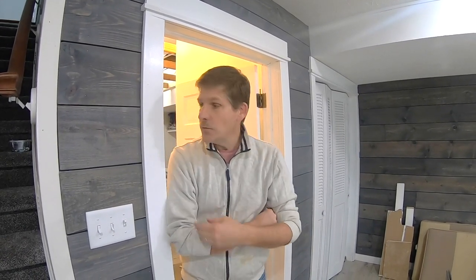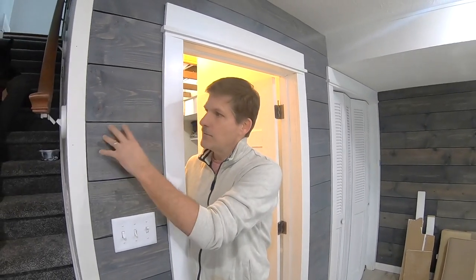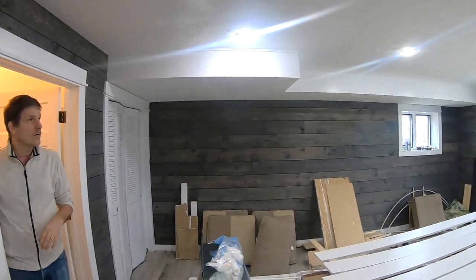Hey, this is Dave and Rich again from HouseBarrons.com. Today we're going to show you our last room in this house that we're working on — it's a laundry room. It's in our basement and we have these plank shiplap siding styled walls.